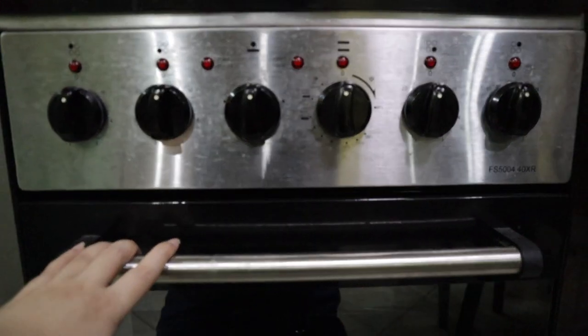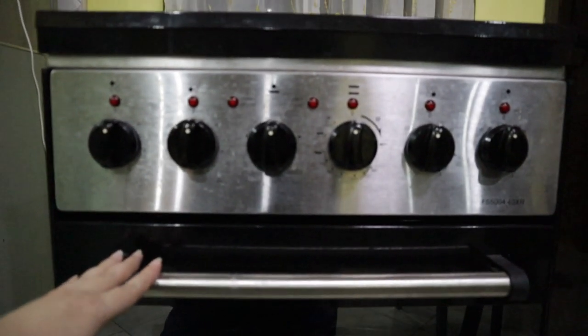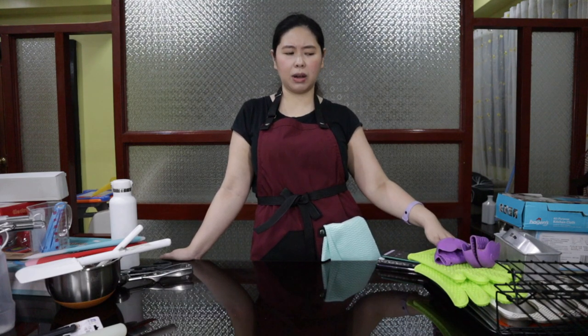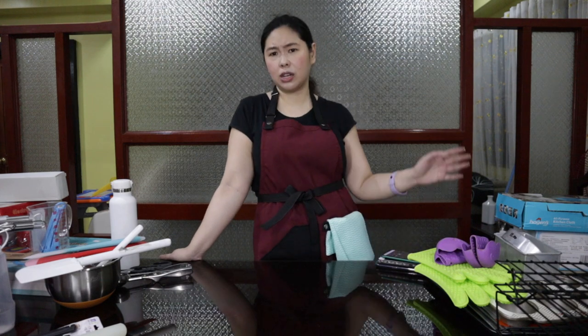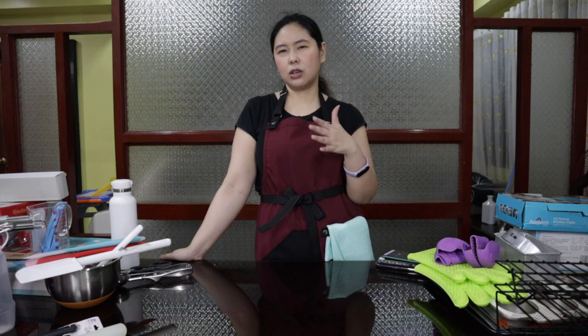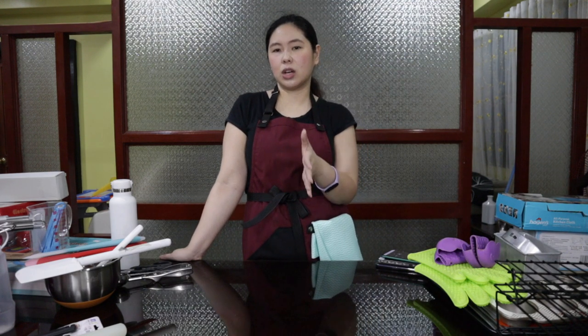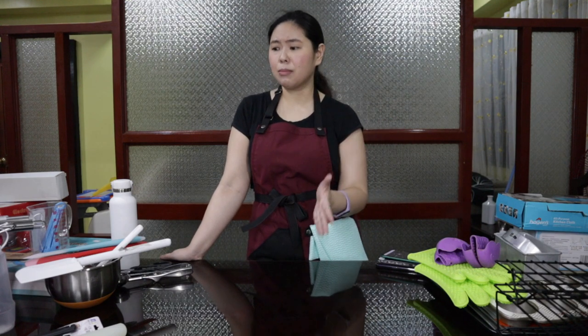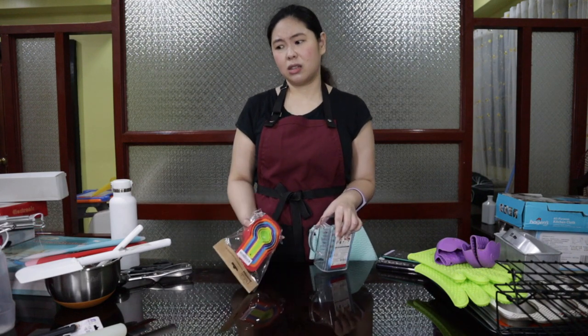I got this from Abenson at Abreeza Ayala Mall, and they were very helpful. I bought this two years ago in 2018. I think the really basic things you have to have are of course at least one cookie sheet, at least one muffin pan if you plan to make cupcakes, a mixing bowl — you can actually use whatever bowl you already have in the house, the stainless ones are the best — and then of course you have to have at least one spatula, one whisk, measuring cups, and measuring spoons. Those are the most important ones, because baking is a precise thing and you really have to measure everything.